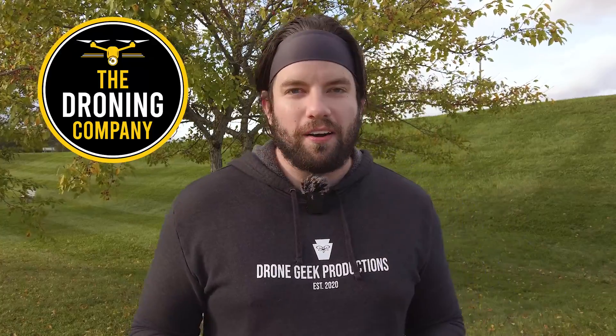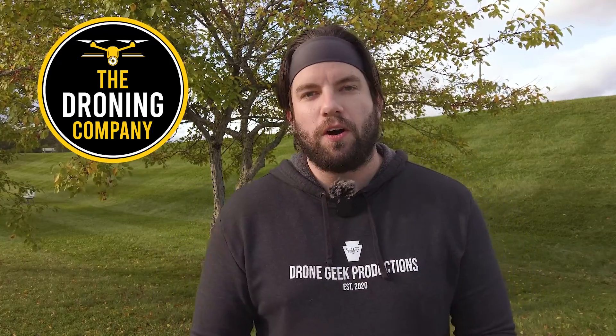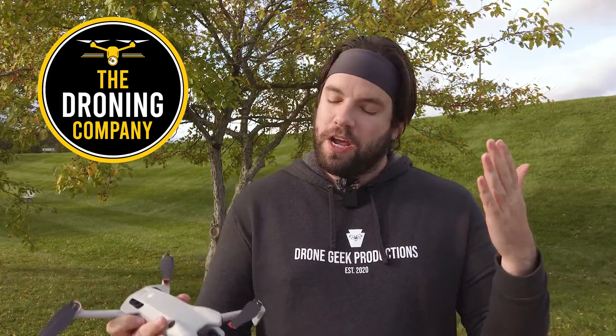It's Chris the Drone Geek, and welcome to another episode of Let's Talk Drones. Let's Talk Drones is brought to you by The Droning Company, the number one online resource for commercial remote pilots based in the United States. Make sure you check them out online at thedroningcompany.com and across all major social media platforms.